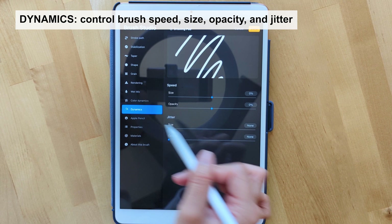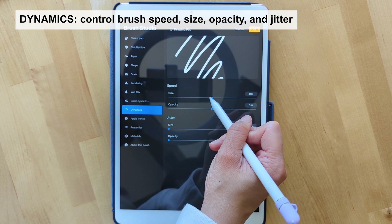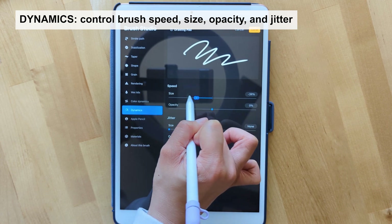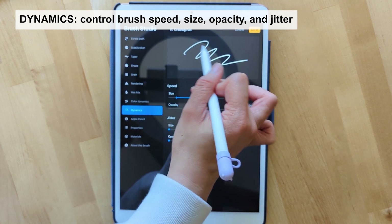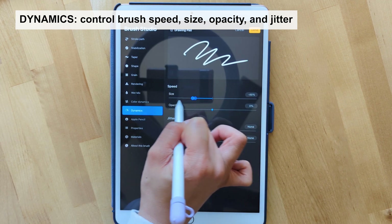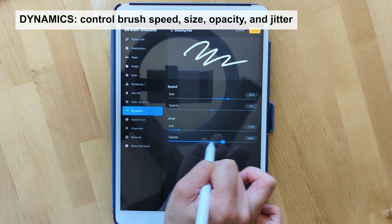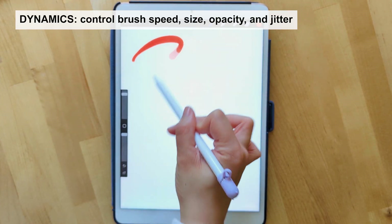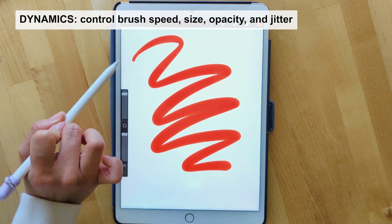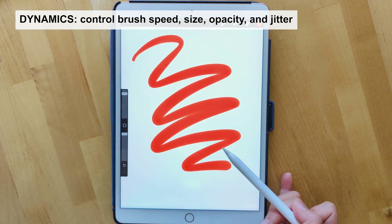Last but not least among the main settings, we have the dynamics setting. This allows you to change the speed and size of the brush as well as the opacity. For example, with a wavy brush stroke, if you adjust the size you can see how it's manipulated — going lower thins it, and going higher thickens the brush stroke. You can also adjust opacity this way. You can see the brush size and speed are variable based on the dynamic settings selected.